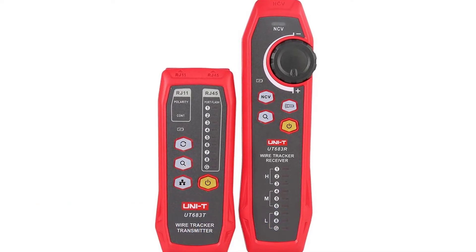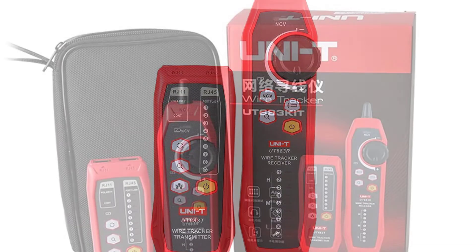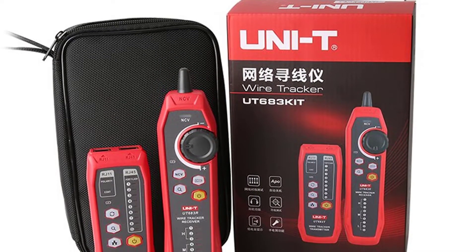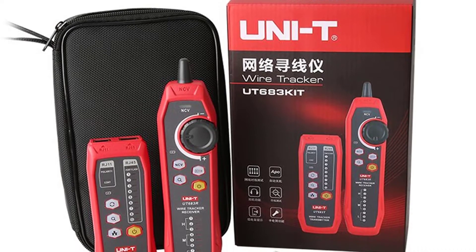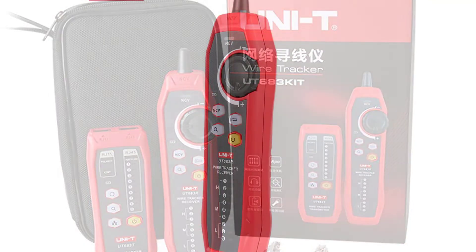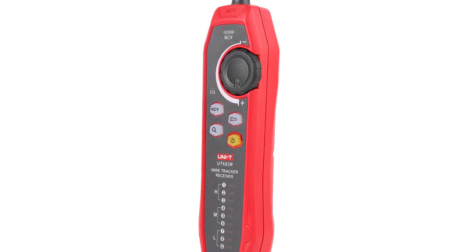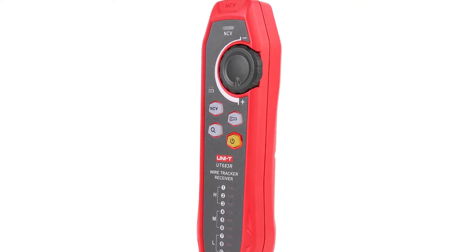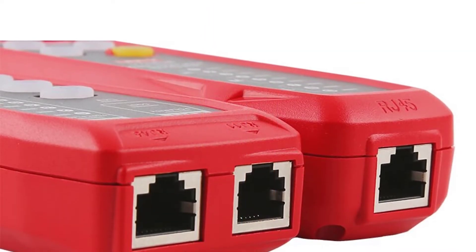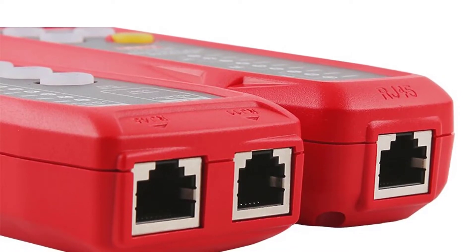Number five: Uni-T UT683 Kit network cable tester. The UT683 Kit network cable tester is designed for network technicians to troubleshoot network cables or network devices when there is no user or limited user interface or password. This network tester helps to locate open, short, cross, and miss-wiring. It can test RJ45 and RJ11 connectors wired in straight or crossover mode. The built-in tone generator allows the user to hear voice announcements as the test progresses to quickly verify correct wiring or identify problems.